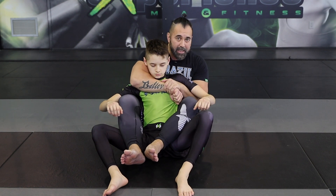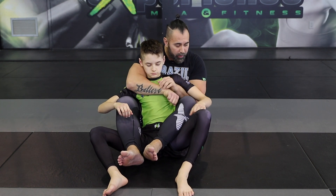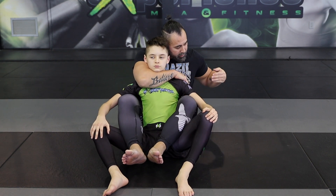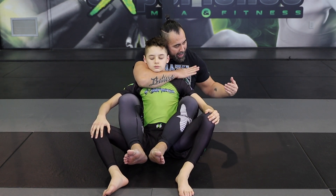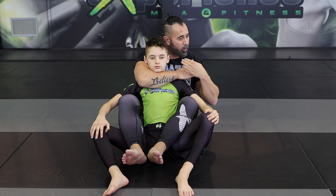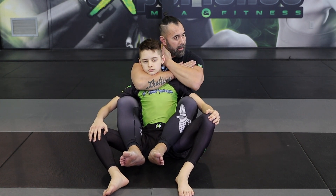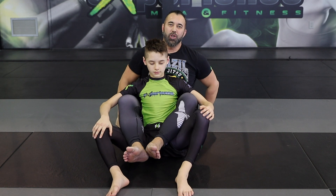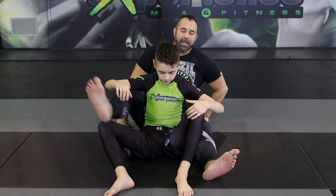From here we can easily go and attack the neck. What we're going to do is grab the shoulder, take this one out, stay tight, and notice how my hand is going to connect to my bicep as the other hand goes and finds its way behind the head. And now from here you have what we call the rear naked choke. This is a great technique for mixed martial arts.